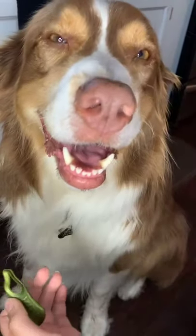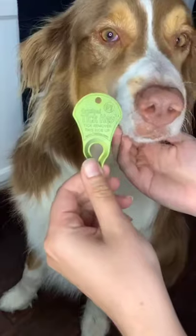How to use a tick key! Do you see that tiny little dot in Rory's eyebrow? That is a stupid, stupid tick!